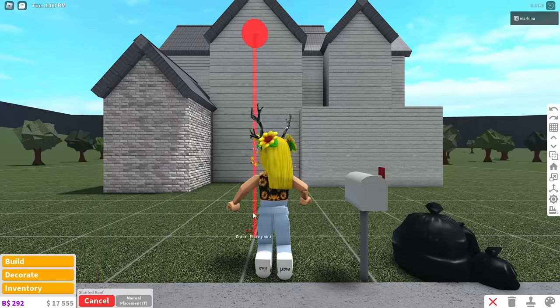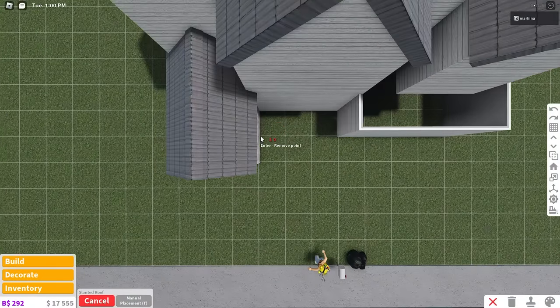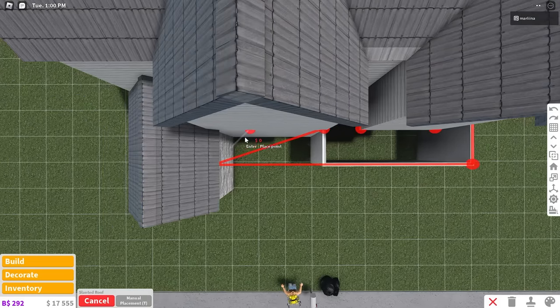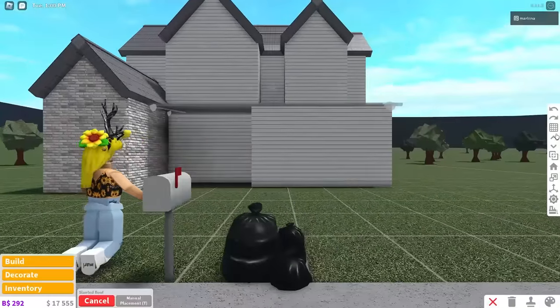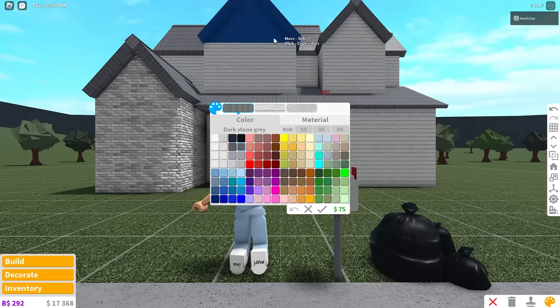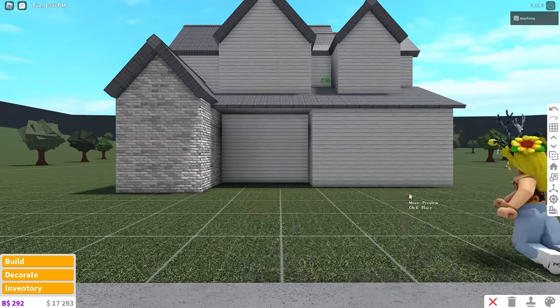Now we're going to go back downstairs, grab the slanted roof, and place it starting right over here and all the way over the garage. We're going to cover the patio and the garage at one time, then bring it up a bit to your liking and color it the same as the rest of the roof.